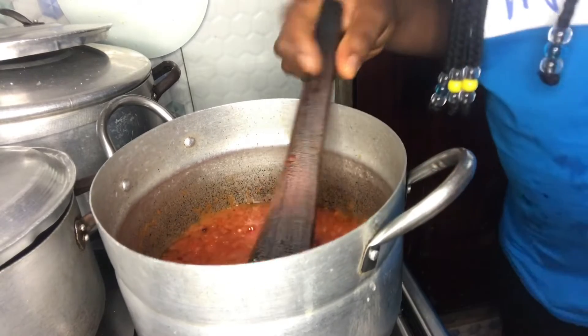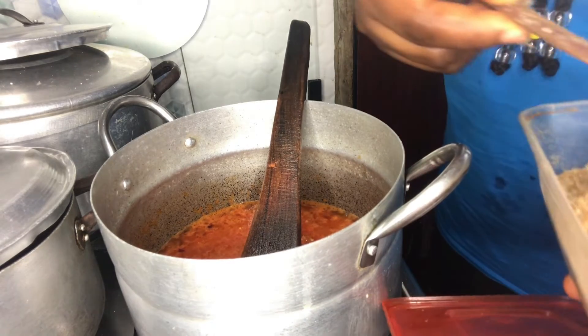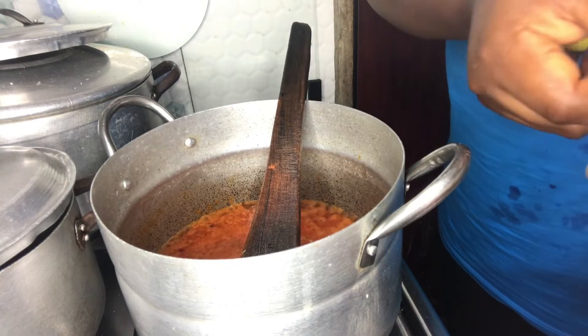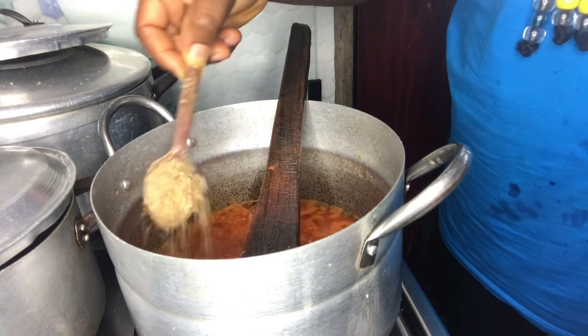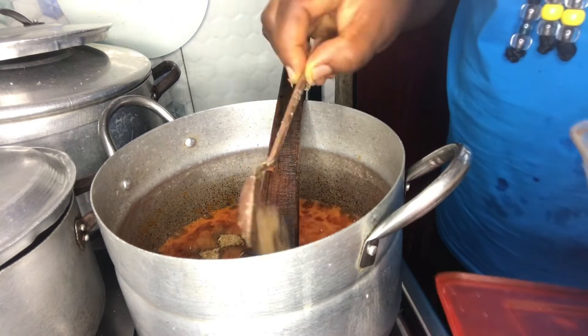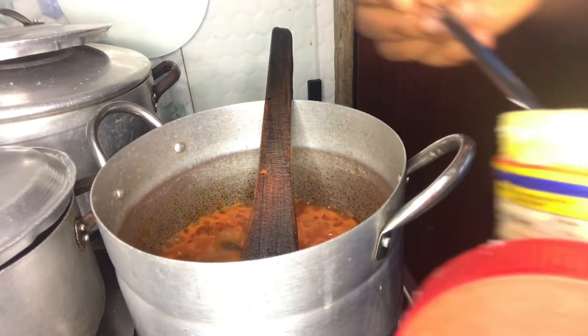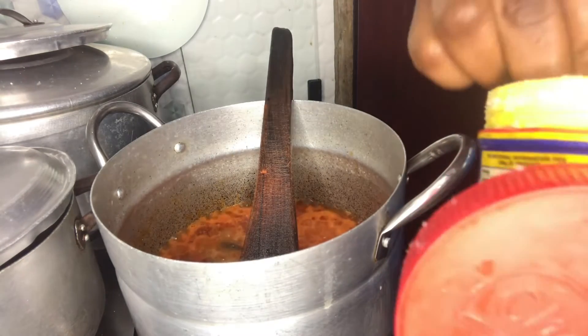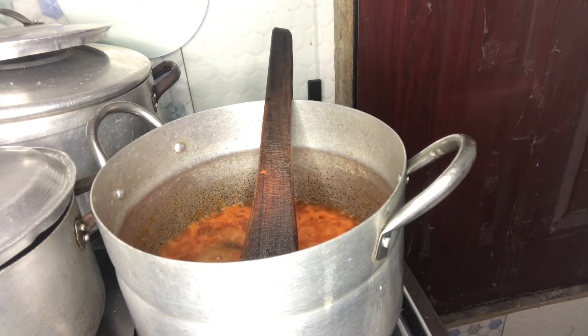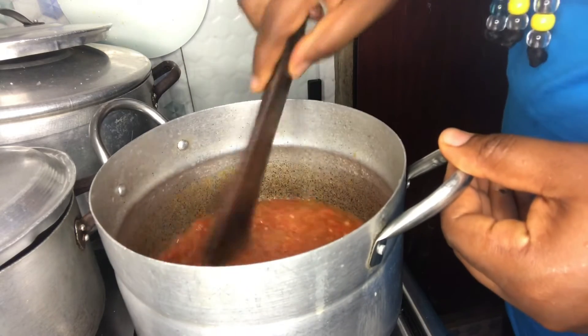I'm back again — the sauce is still cooking. I want to add crayfish. I'll be adding a seasoning cube; I've already used one when cooking the fish, and this is just a small sauce so let me not add too much seasoning — that's why I'm using crayfish instead. I won't add more salt either since I already added salt when cooking the fish. Remember, there's already pepper and onions in here, so everything is almost complete.